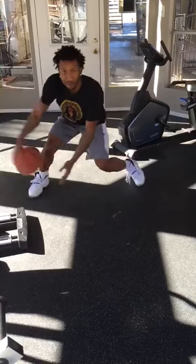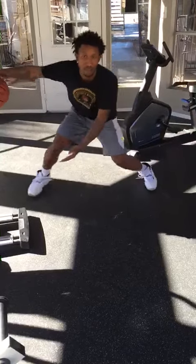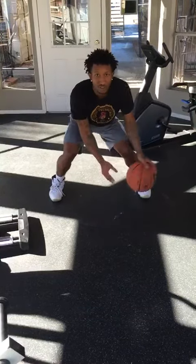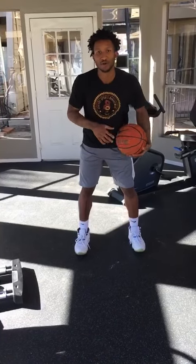Always keep your head up, feet shoulder width apart — a little bit wider — leaning left, leaning right. You want a tight crossover. Keep your feet shoulder width apart, get low, keep your eyes up, serve at the floor.